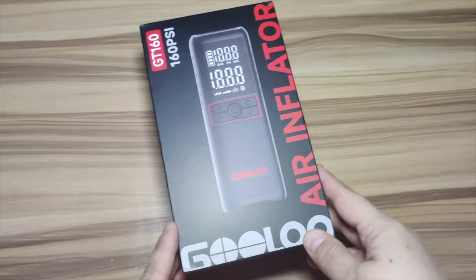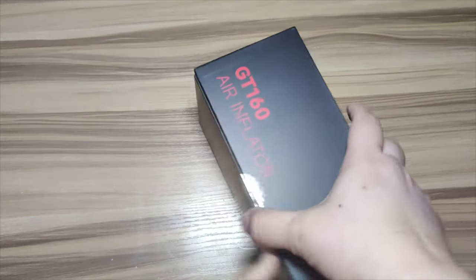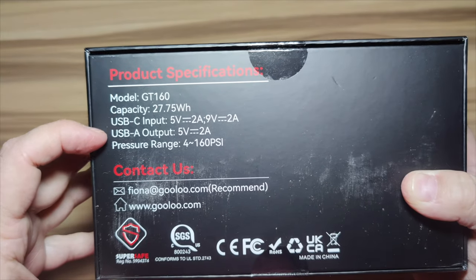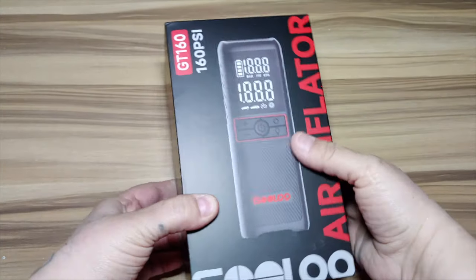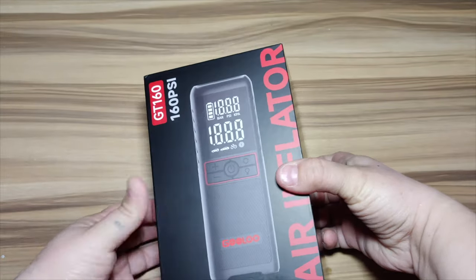So right here we have our air inflator. It comes in two colors: black and red, which this one is, and they also offer it in black and orange. This is a 12 volt, 80 decibel power bank with flashlight, pressure detection, as well as an inflator.